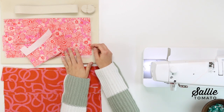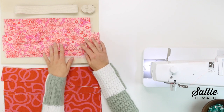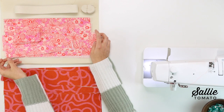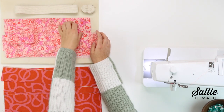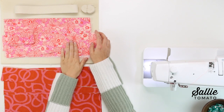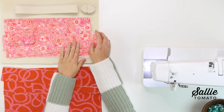Lining fabric B will be used for the interior zipper gusset, the lower gusset, the bias binding inside, the pocket lining, and pocket facing. It's up to you to decide if you want to use the same lining fabric for both A and B, or if you'd rather have a soft lining on the larger interior panels.